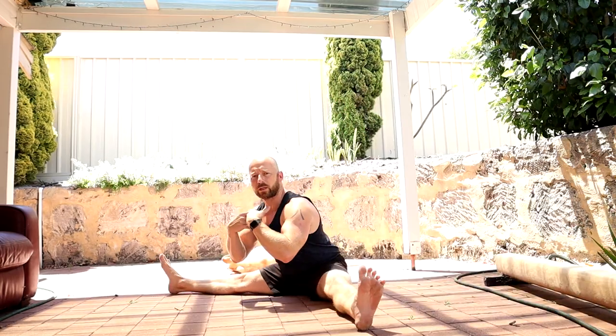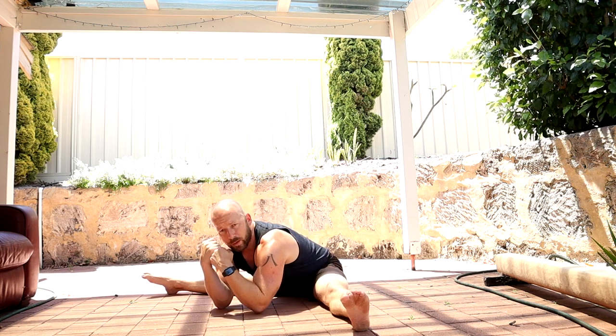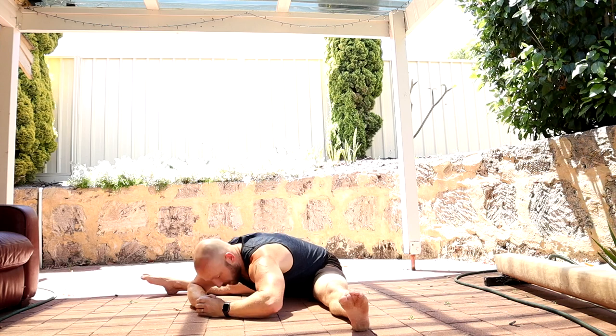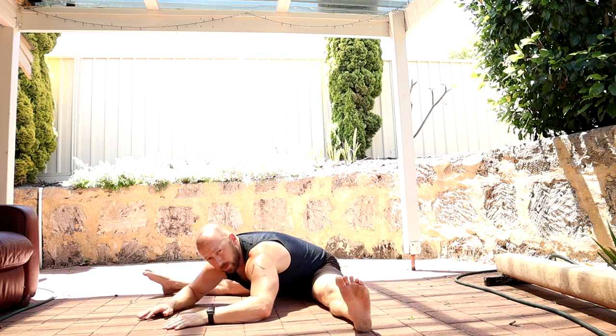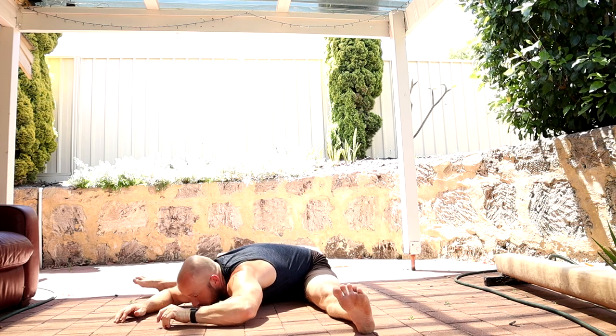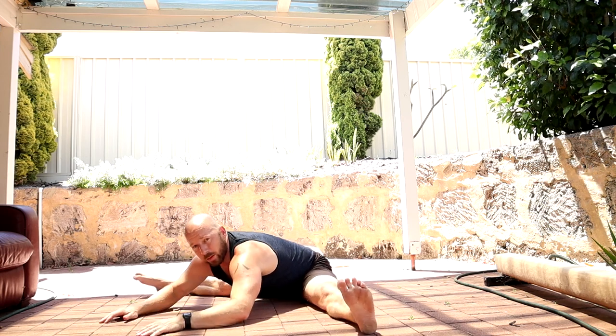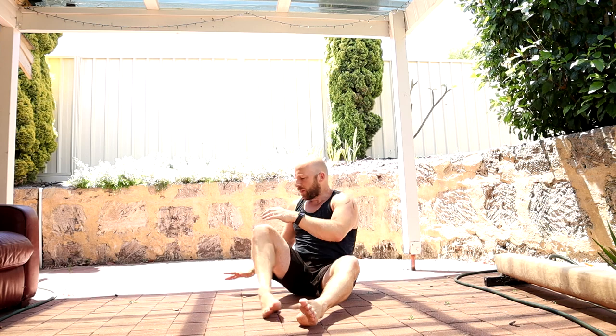Test it: have a seat in the straddle position and see how close you can get down towards the floor. A good test is to see if you can get one elbow down. If you can't get an elbow down, put a fist in the way. If you can get one elbow, go to two elbows. Then forehead to fists, forehead to the floor, nose to the floor, chin to the floor, chest to the floor.